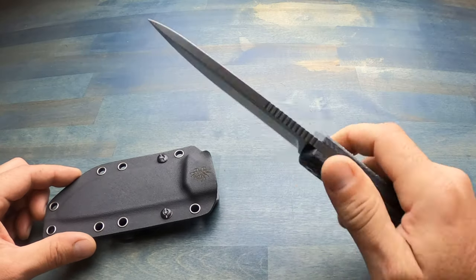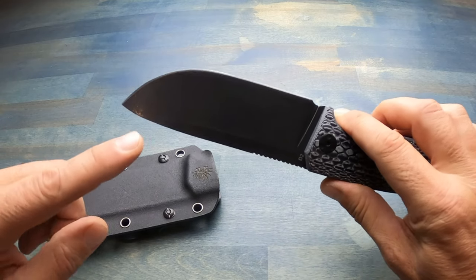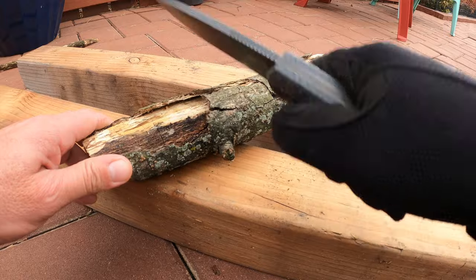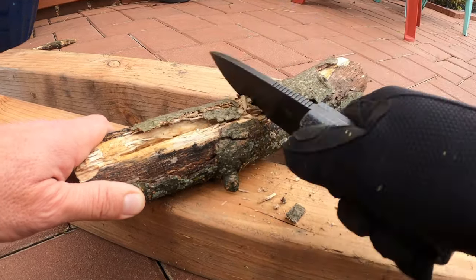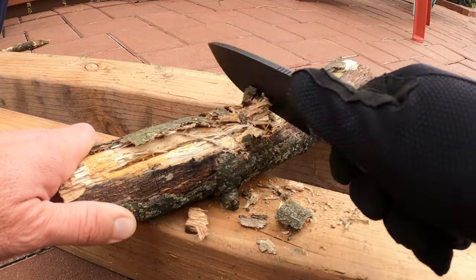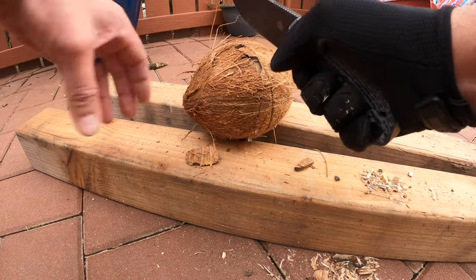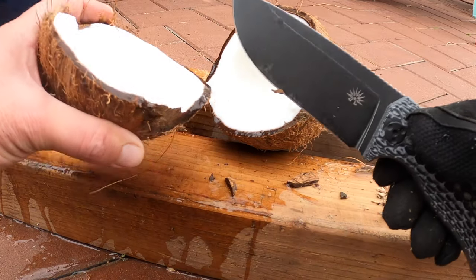This is something you could beat up and utilize for various applications while you're out in the field and still be able to come back and put a great edge on it. As I was putting this knife through my review process, I put it up against some sticks, chopping things up to see how it would handle, mimicking certain situations I'd put it through in the field. I ended up having a coconut at home and, knowing the feel of this knife, I had zero doubt of what was going to happen to that coconut — but I still wanted to try it out and share the results with you.